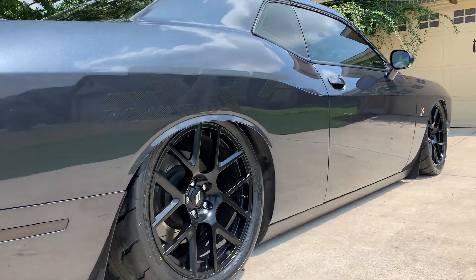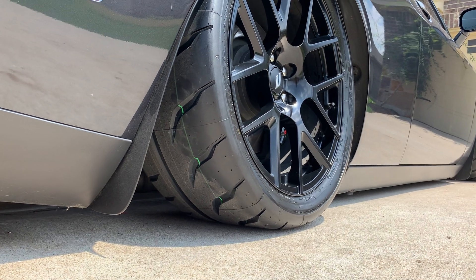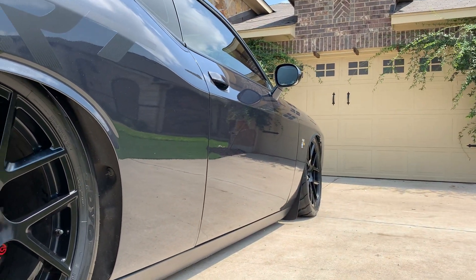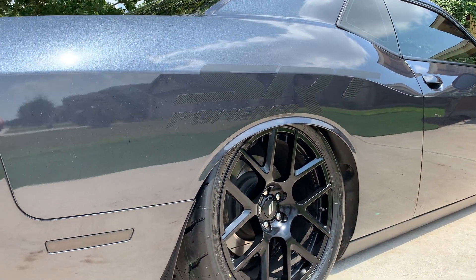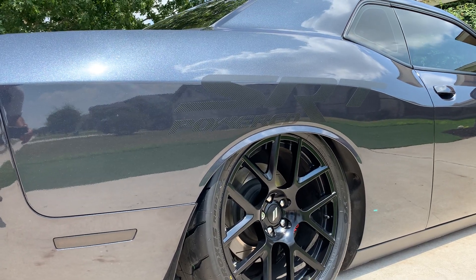They're 285s, right? I had 275s on here, which y'all are pretty familiar with, but these are 285s. They fit perfect even when I slam it down. I went with a 35 series instead of a 40 series — so 285/35/20s instead of 275/40/20s.